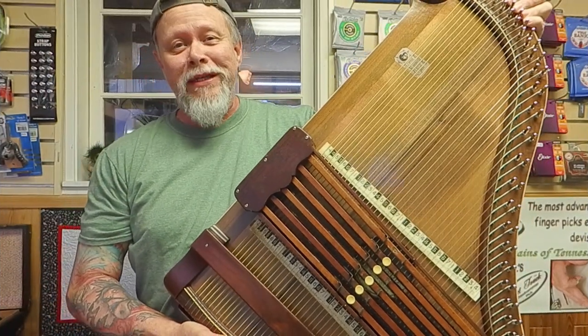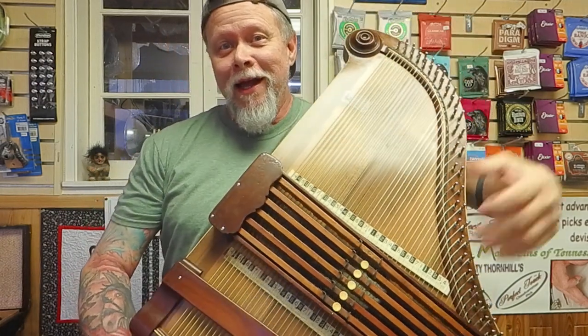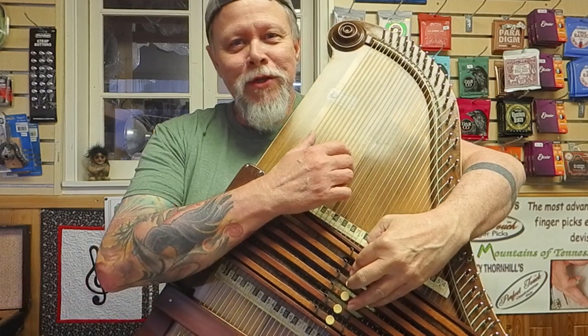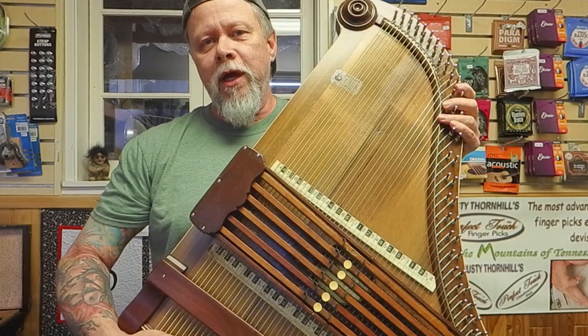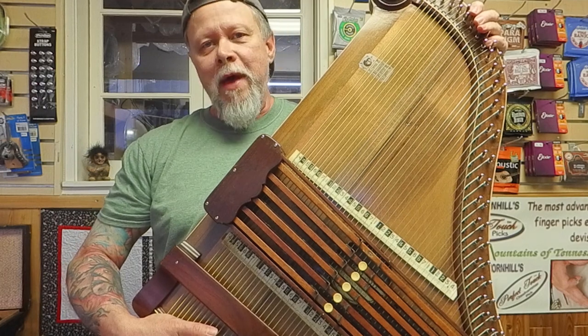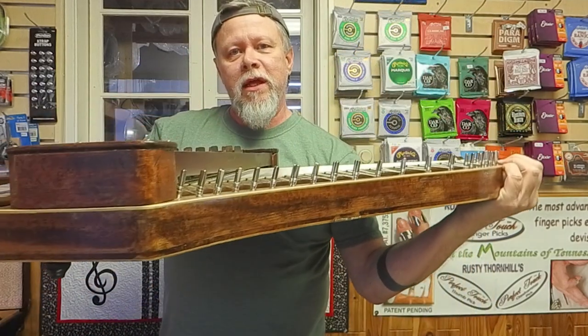This thing is a beast. Never meant to be played upright — I would probably hurt myself. Kind of crazy, kind of large. 48 strings. Four complete 12-note chromatic octaves. I'll show you how thick it is.